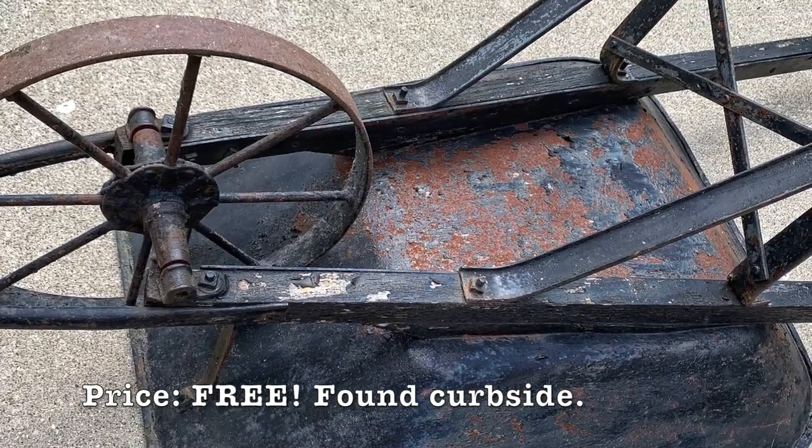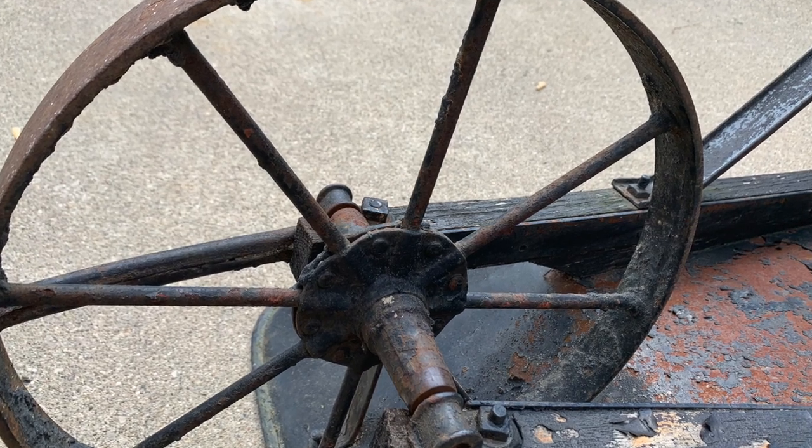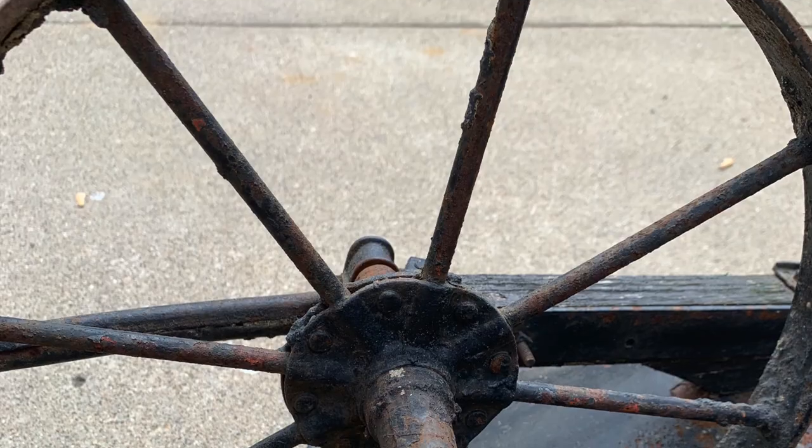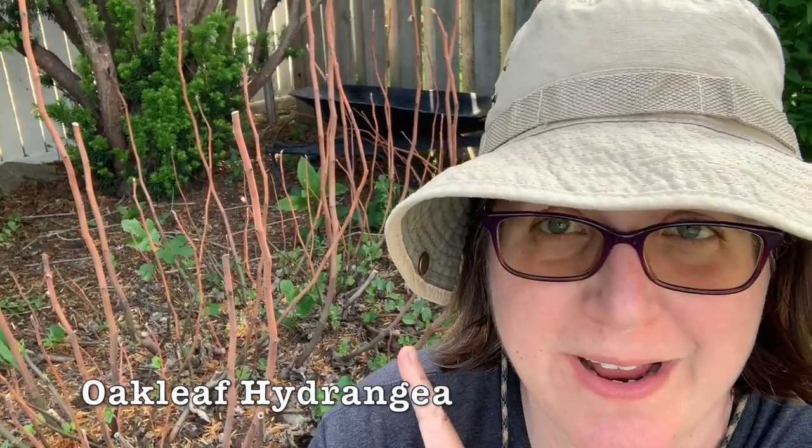First up for the garden junk tour, I'm going to be rehabbing this beautiful wheelbarrow. Look at the wheel on this beauty — I'm going to be turning it into a planter for my yard. The location for the new wheelbarrow garden is right behind me. Whatever this thing is that keeps trying every year to grow and has been here for ages and sends up beautiful sticks is just not my style.